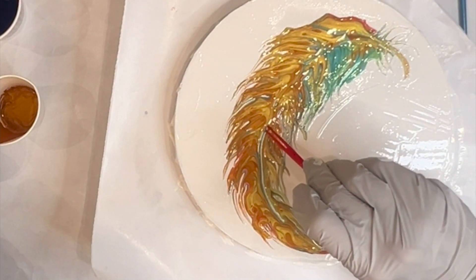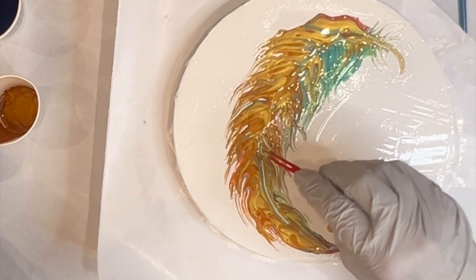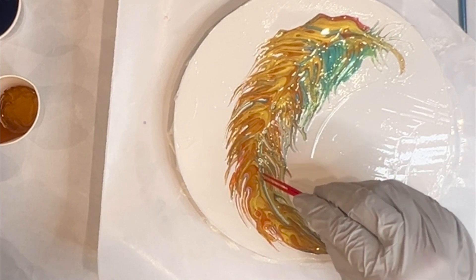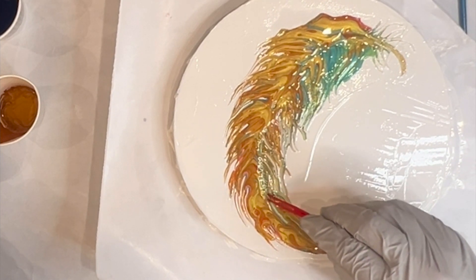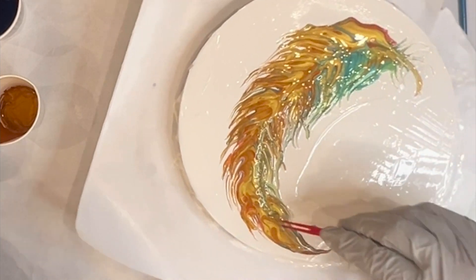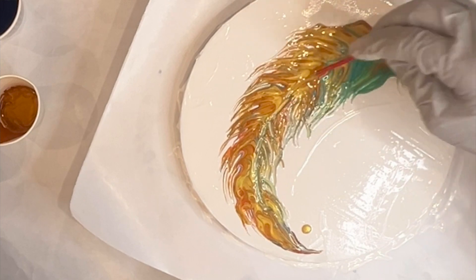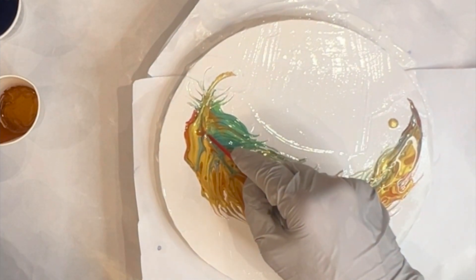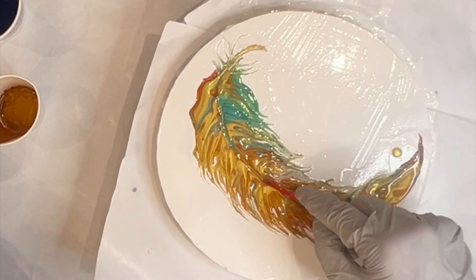I'm going to give teeny little marks in here and soften it — just like that, just kind of twirl it in there. Because again, I want a little bit of line definition but I don't want it to be too obvious, so I muted it out a little bit with the paint and then just blended with some of it.